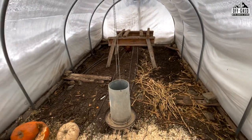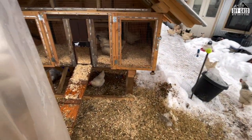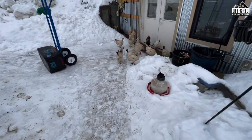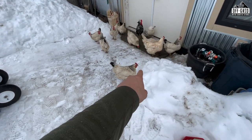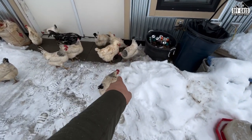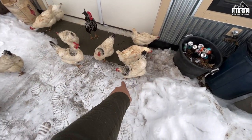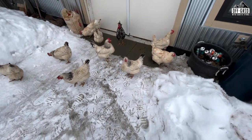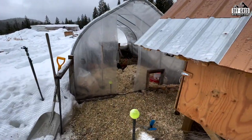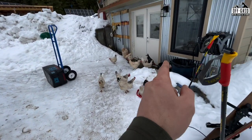I have 16 hens in two varieties. The ones with a little black were hatched in April and the others were hatched in early June. I've got two roosters: Blacky Bruce and Brownie Bob. Both those guys are really coming into their own, which is good to see. Those guys were born in September, so they're younger than this flock.